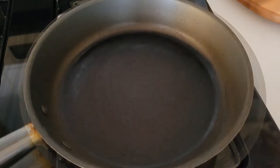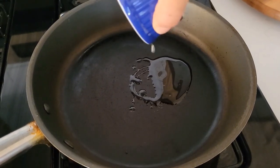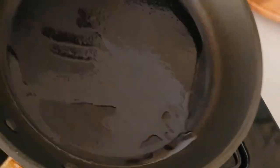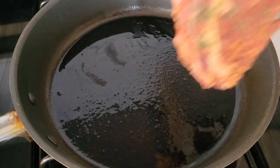I'm heating up my pan right now and then I'm gonna pour in some oil and let it heat up quite nicely. It needs to be really hot before I put in my steak — my well-seasoned steak. All right, there we go.